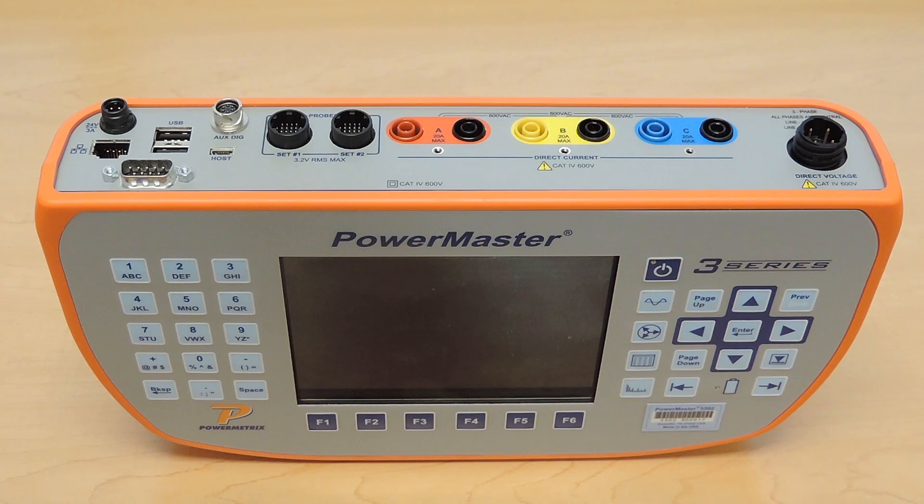What we have here is our new PowerMaster 3 Series. It's a handheld unit, weighs about three pounds, and is used for meter site verification, CT and PT testing, and CT and PT burden measurements. No longer does it do a burden test — it actually measures the burden on the system already.